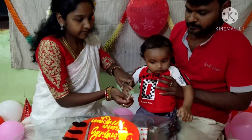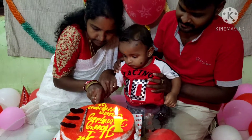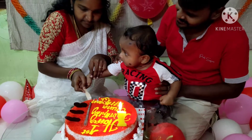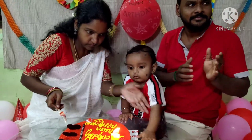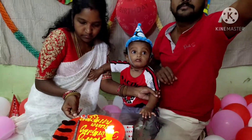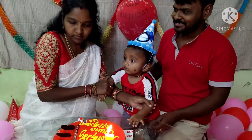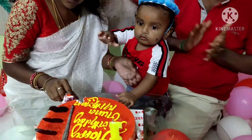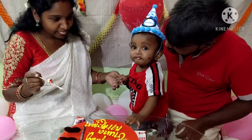Happy birthday to you. Happy birthday to you. Happy birthday, Smithran — happy birthday! Smithran, how are you? We are ready for the birthday. Clap, clap, clap — blow! It's very cold and tired.